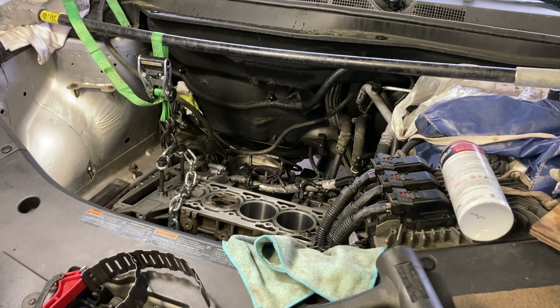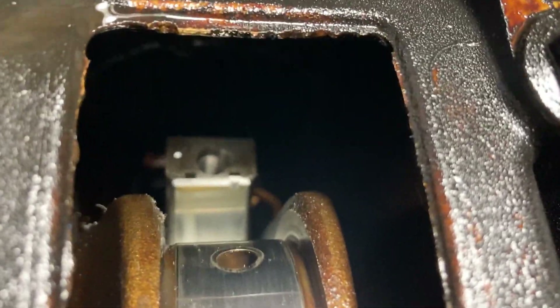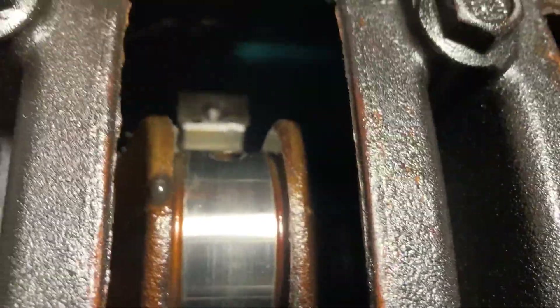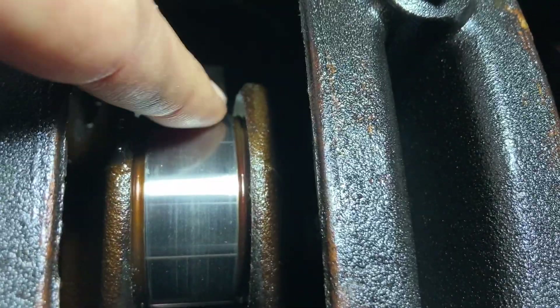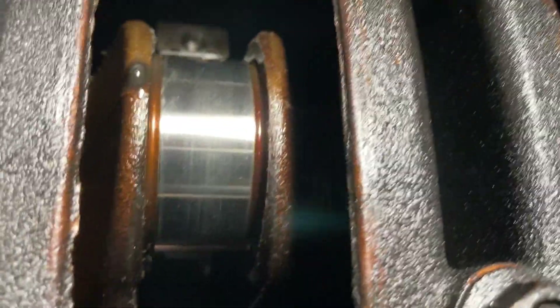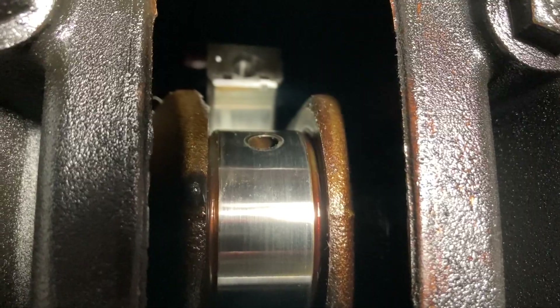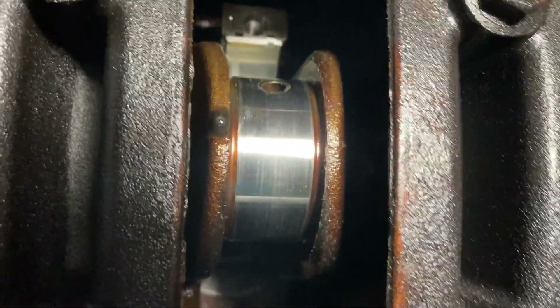Now go underneath and connect the connecting rod to the crank. You can see the rod is off to one side because the engine is tilted slightly towards the firewall. I've got the harmonic balancer or crank pulley on here so I can turn the crankshaft. It helps to have somebody up above to guide the piston down — I'm doing this by myself so it takes a little longer.